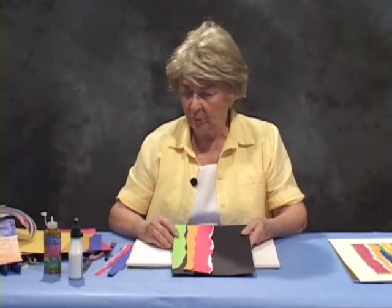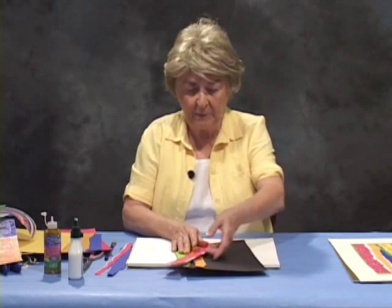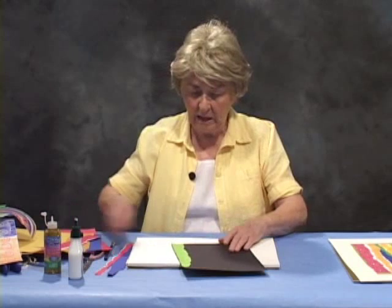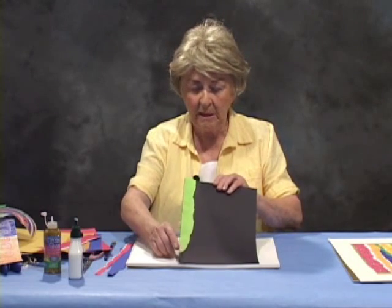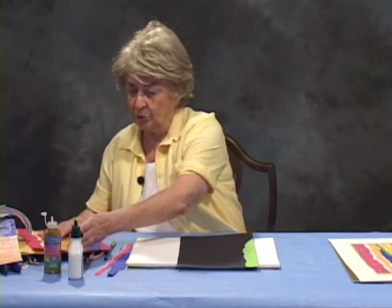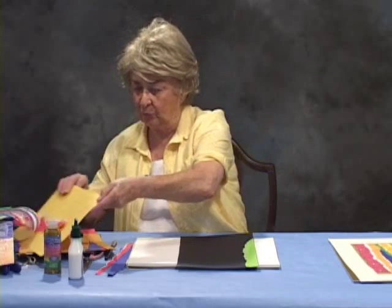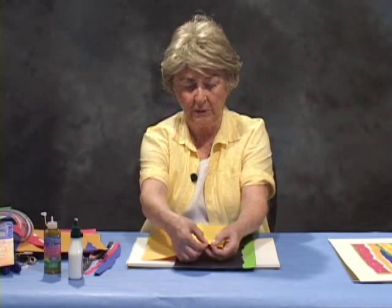Right now I'm going to be taking this black piece of paper on which I've already torn one piece and pasted down. And now I'm going to take a piece of paper and show you how to tear.